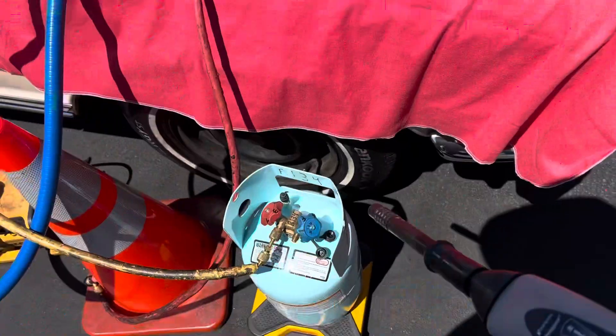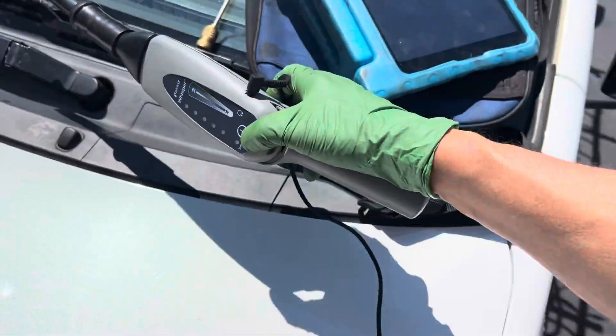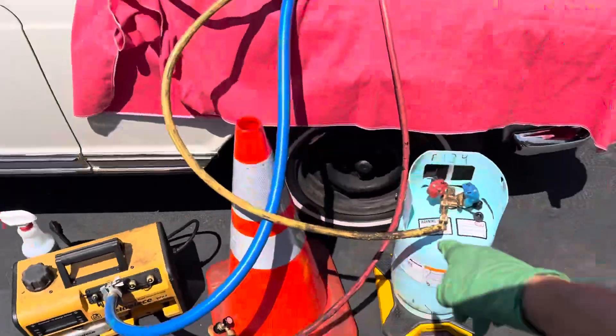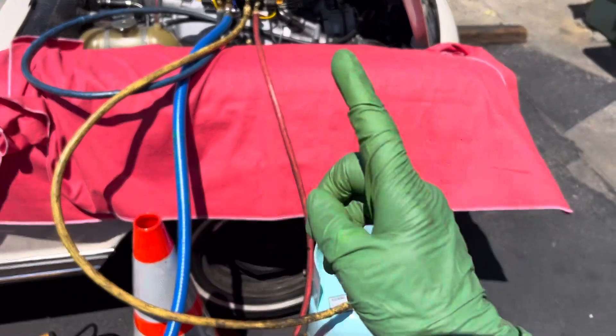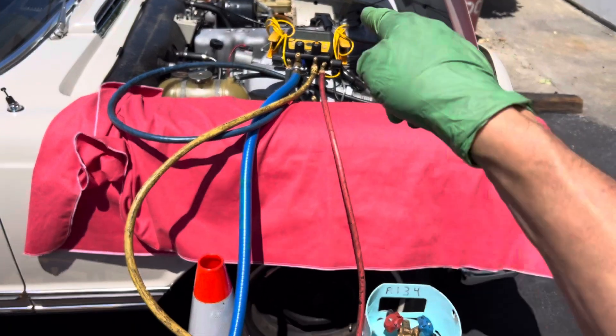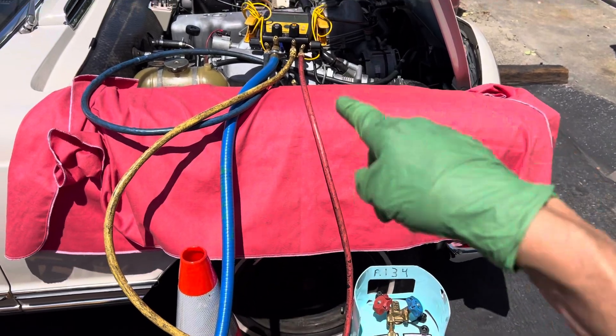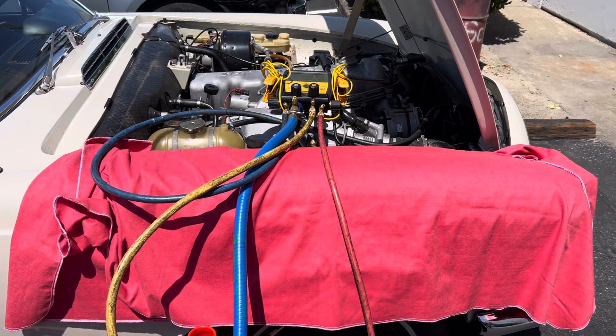No more leak. Put refrigerant in — no more leak. Let's charge this thing up and get it going. I'm going to charge it vapor only — I described in other videos why I'm charging vapor only because of access problems. Let's get to the next video on this and see if the UV dye pinpoints the leak, because it's not leaking now.